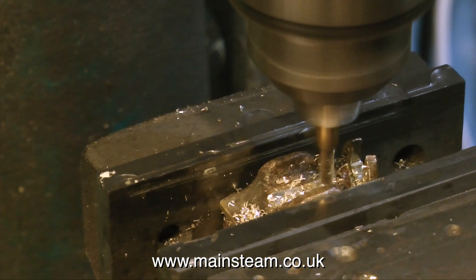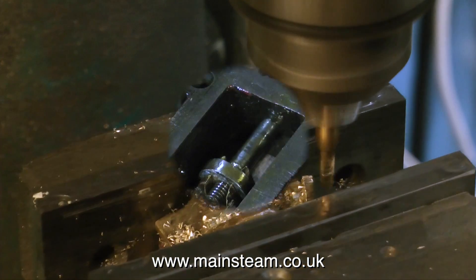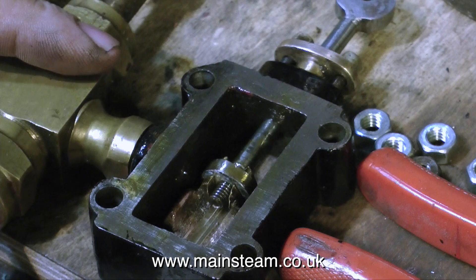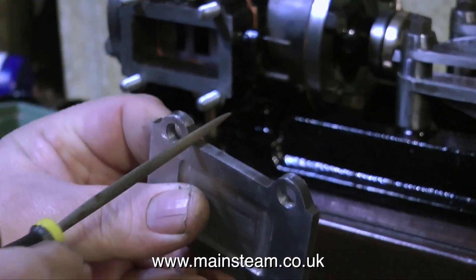Once the machining operation is complete, I remove all of the metal particles using the usual cellulose thinners. Now when I try the valve on the valve spindle, it's much better. There's a little bit of play and the valve can float about. The engine will work fine now.